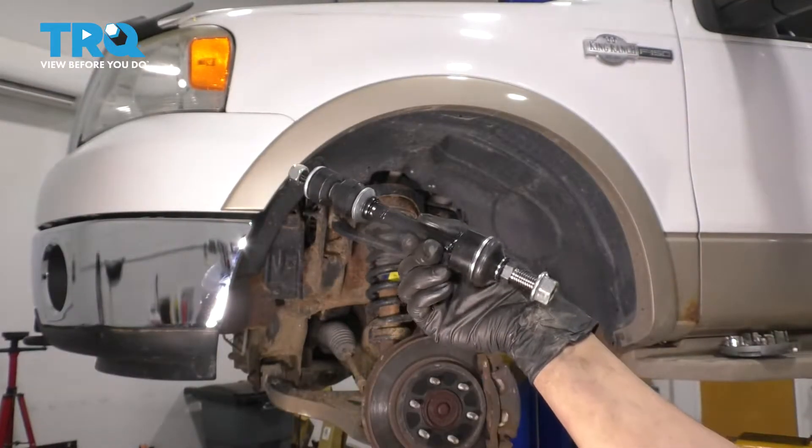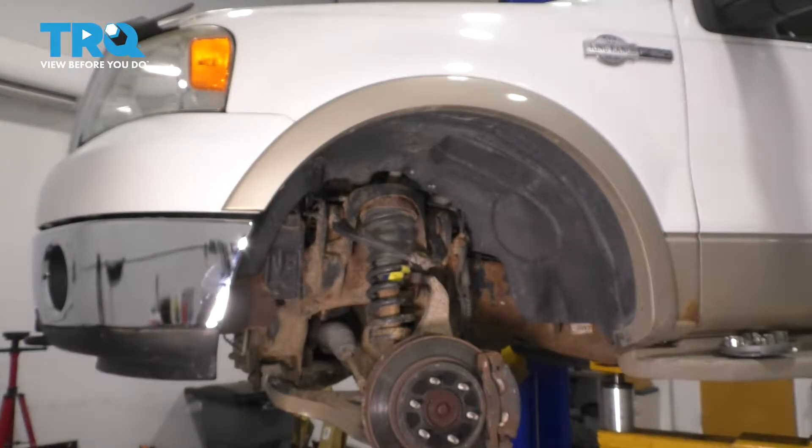In this video, I'm going to show you how to replace your front sway bar link on your Ford F-150. Let's get started.